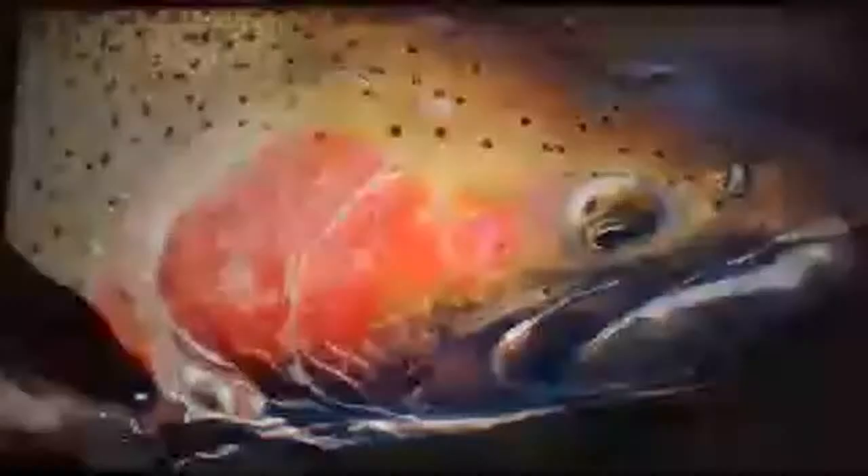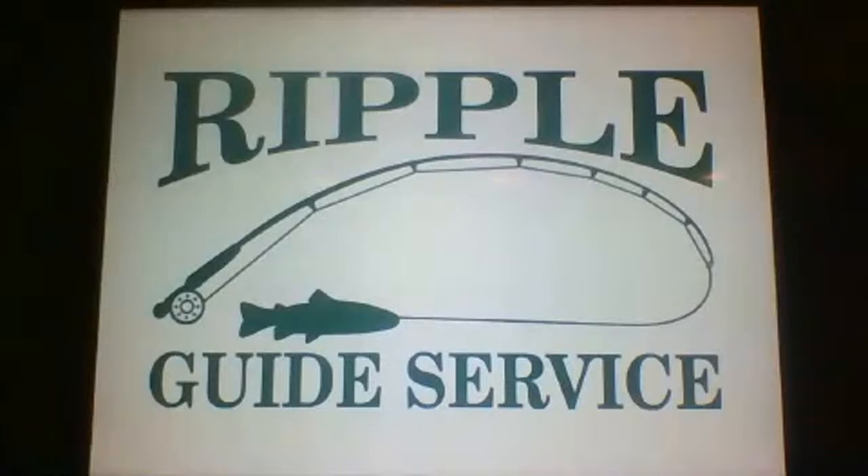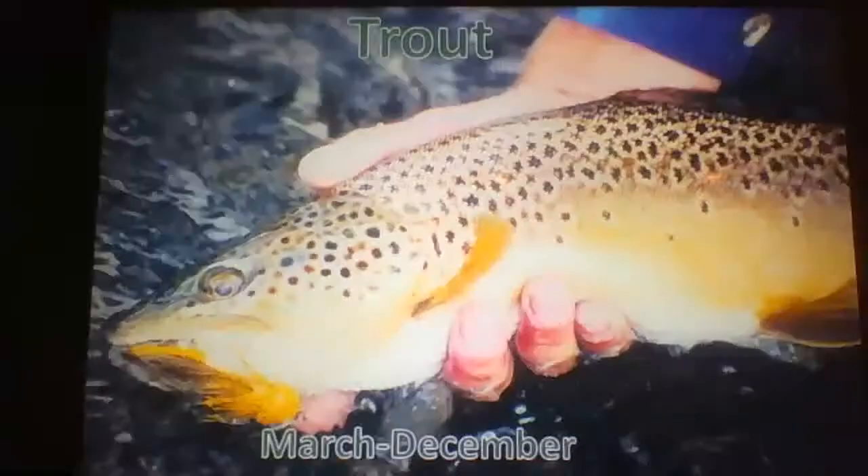If you have any questions just jump in. My name is Dustin Harley and I own, operate, and guide for Ripple Guide Service, which I started in 1999. That's been a lot of years — flies when you're having fun, especially fishing with the same folks year after year.